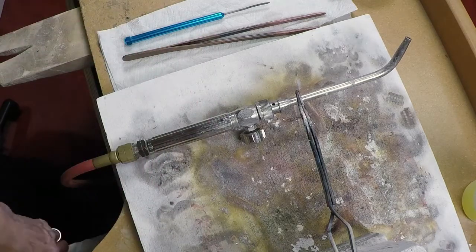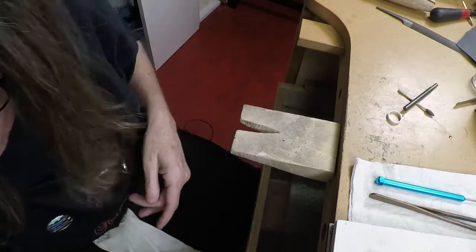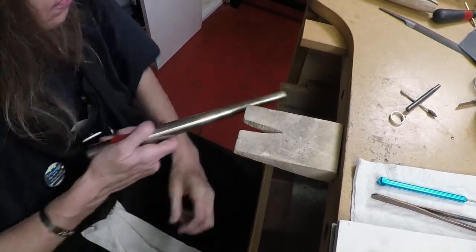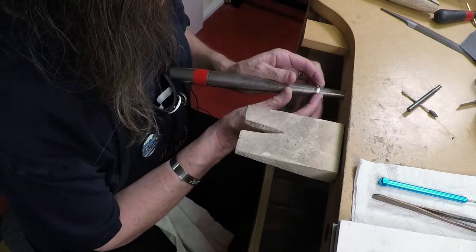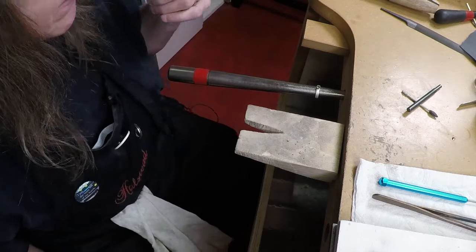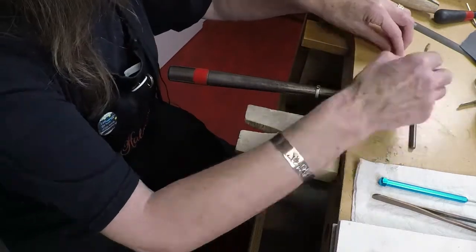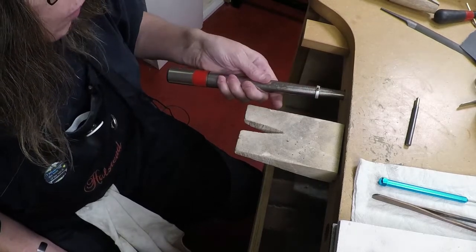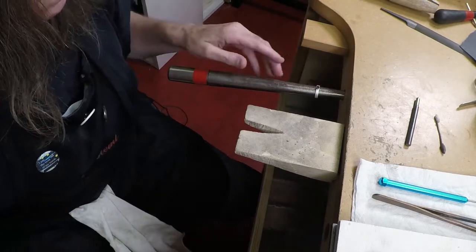Now I want to show you how to set the CZ quickly using the bezel setting tools, which are quick and easy. Grab a ring mandrel. Normally, before setting your CZ you'd do all your finishing work with your flex shaft and other tools to clean it up — but let me show you how to set it. Make sure your stone is sitting in there perfectly evenly; you can break the stone if it's not, so take your time and make sure it's completely straight.